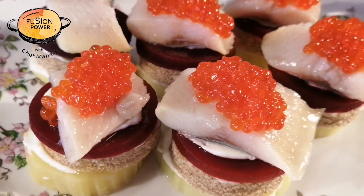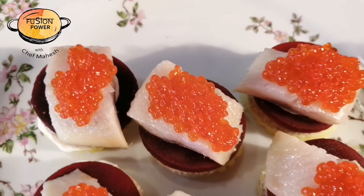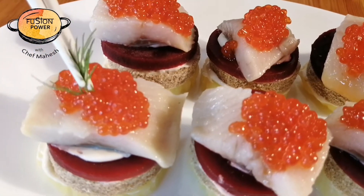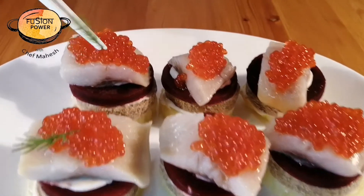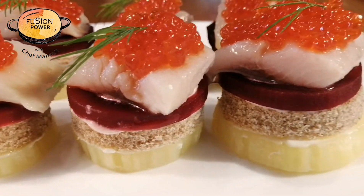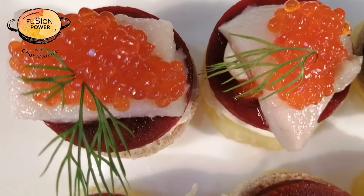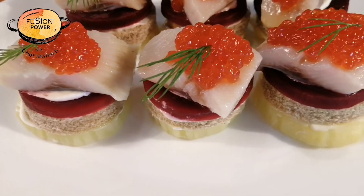When you serve it in front of your guests, I am sure they will be very happy — look at this, wow! And now we will put the leaf over here, like this. Our fish starter is ready to serve. I recommend that if you have herring at home, please try this recipe and subscribe to our channel. See you soon with a new video.